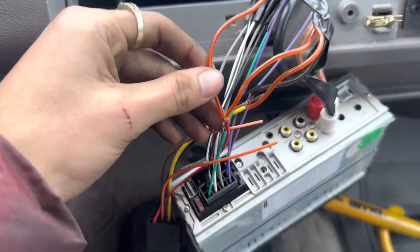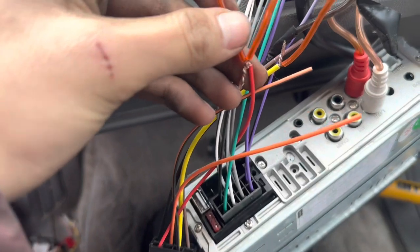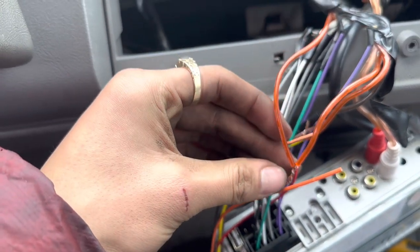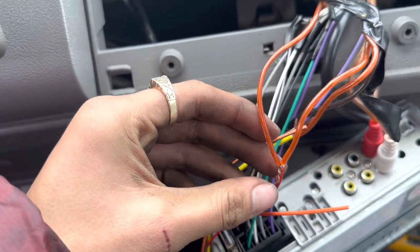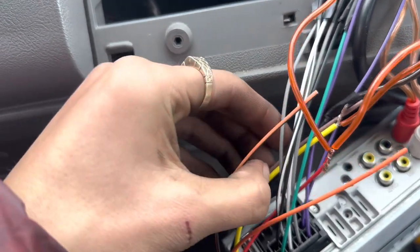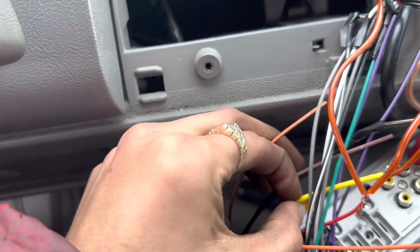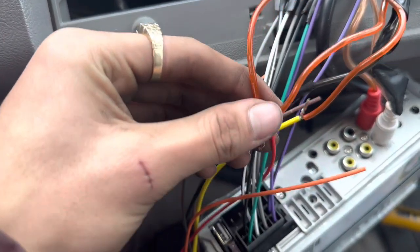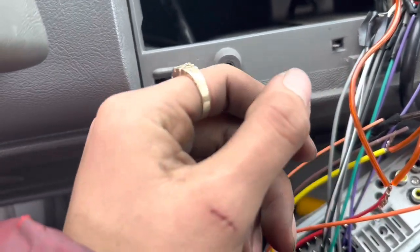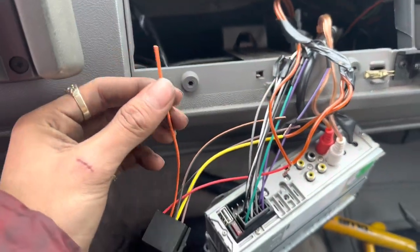I just got some help. What the guy did was connect the blue amp wire to the red wire. Basically it turns off when you turn the key off and turns on when you turn the key on. We tested it on the yellow wire first but the yellow is constant power — it would stay on even with the key off and drain the battery. So we went with the red wire. Now I'm just gonna tape everything up, clean it up, put it all back together and we're done.